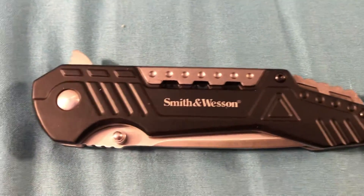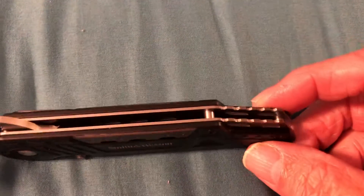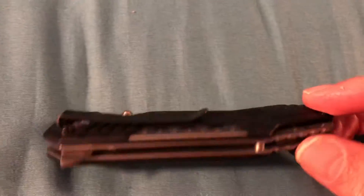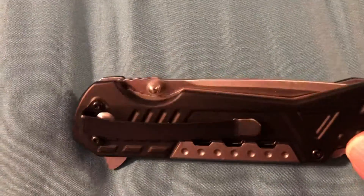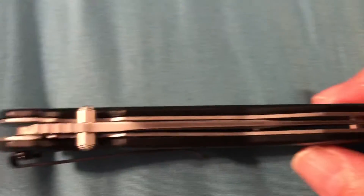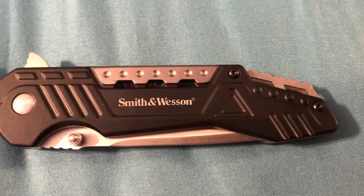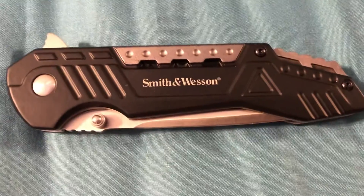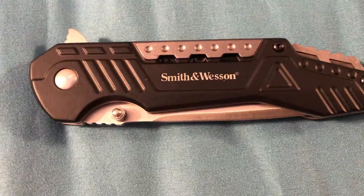Smith & Wesson. Pretty fancy looking knife. It's got a belt clip on the back. This knife happens to be a spring assist knife also. I'm assuming it's probably a 7 inch knife.